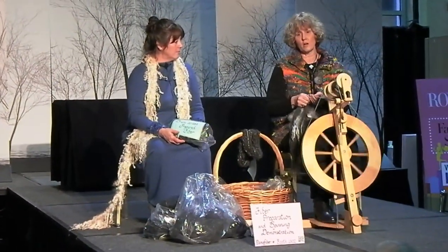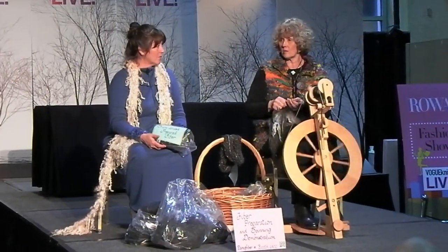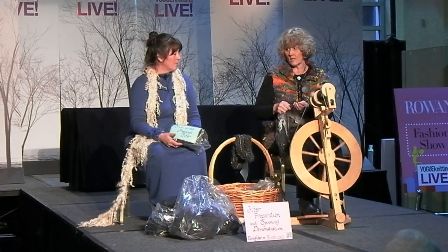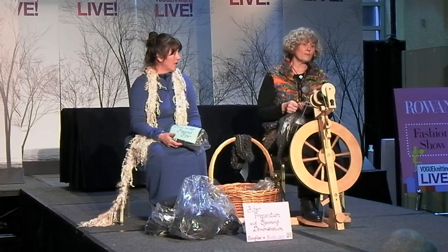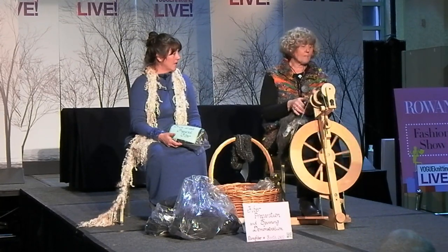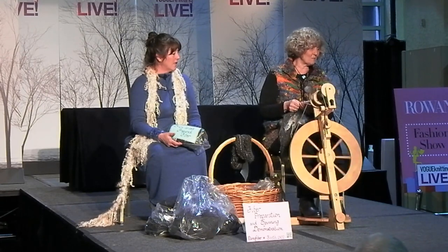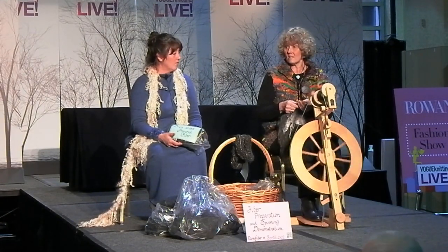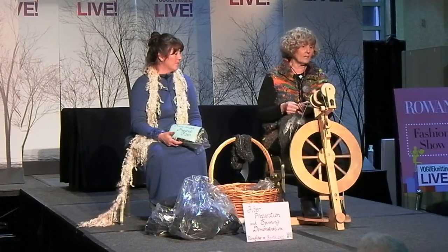She brought some tailspun yarn — it's over at booth 1502 if you want to take a look. We have a lot of different yarns over there spun in different ways. If you stop by and have any questions, maybe we can answer them. Basically, that is the preparation of a fleece.